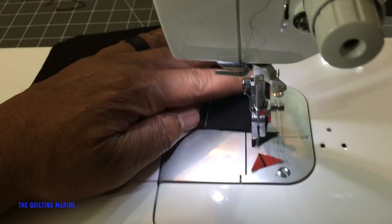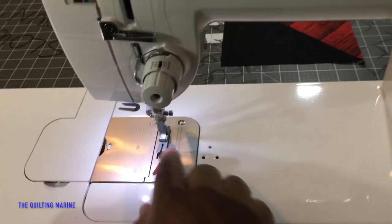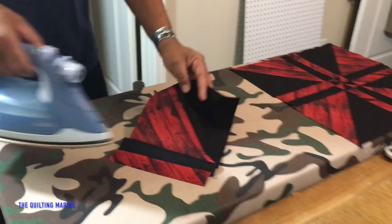I figured out what was going on with my machine — my tension was way off. I love this machine, it's so amazing. Look, we put that piece together. We're going to iron it, put some heat to it. Iron to the dark side, remember.